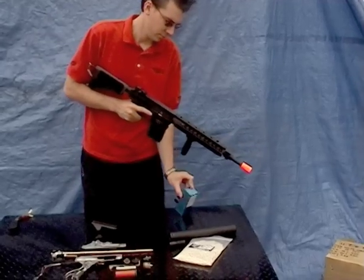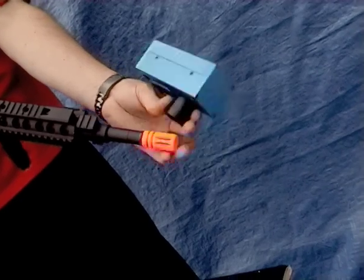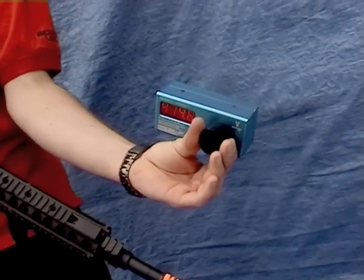Shooting the ER25K — insert the hi-cap mag with ECHO 0.20 BBs. The ER25K: over 400 FPS out of the box. In a world of compromise, we don't.